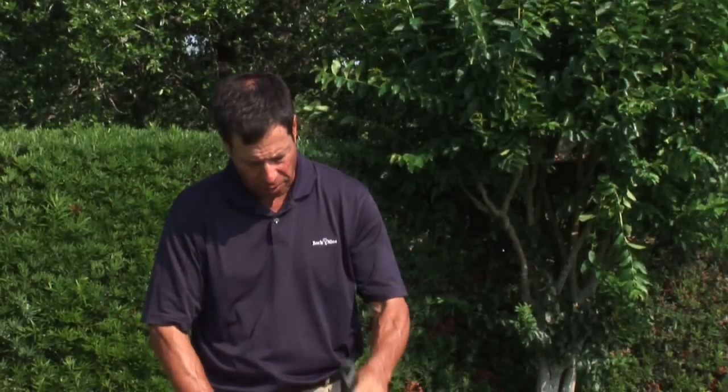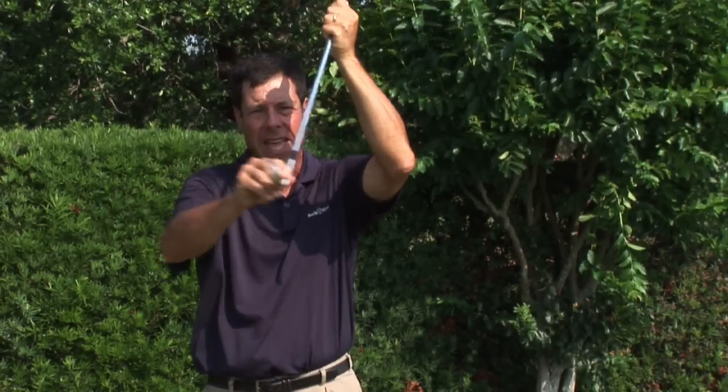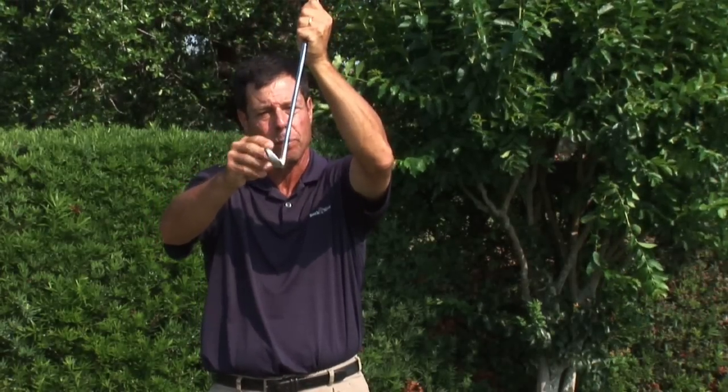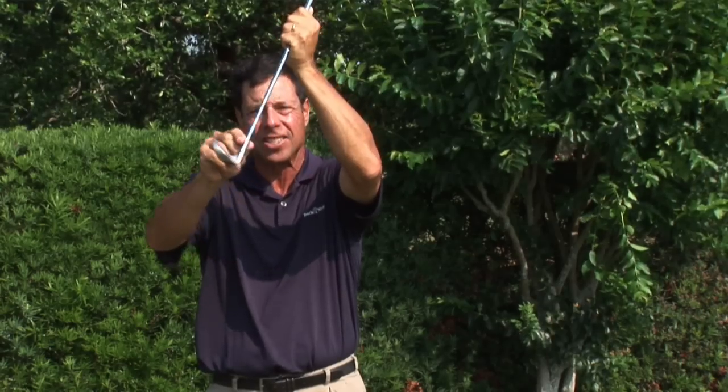So in review: an offset will get your hands slightly in front of the ball to make it easier to take a divot and get solid contact. With no offset, it's very important to start with your hands slightly in front of the ball, which gives you that same arc where the bottom is slightly in front of the ball, gives you backspin, you take a divot, and makes it much more easy for solid contact. Offset, you're in a good position at the start. No offset, start with those hands in front of the ball.